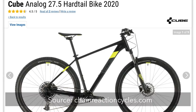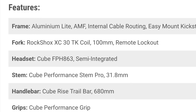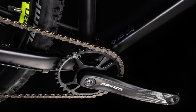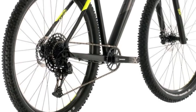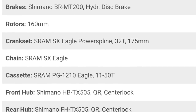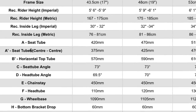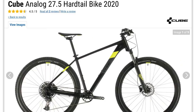Next up is the Cube Analog, sold by Chain Reaction Cycles and possibly other retailers. The fork is again a Rockshox XC30 — same 100 millimeters of travel, same quick release axle; for a coil spring fork, it's really not too bad. One of the bright points on this bike is the drivetrain — it's a SRAM SX Eagle, a 12-speed system with one gear in the front and 12 in the back. It's SRAM's entry-level 12-speed, but I'd still prefer this over any 2x9 system. The brakes are Shimano MT200s with 160 millimeter rotors front and back. Similar to the Trek Marlin 7, the one thing I don't like is the frame geometry — depending on the frame size, you're looking at somewhere between 69 and 70 degrees. That's really XC-style oriented geometry, which is great if you're putting in miles on smoother trails, but when things get chunky or you're doing a lot of downhills, you'll want something with a slacker head angle.